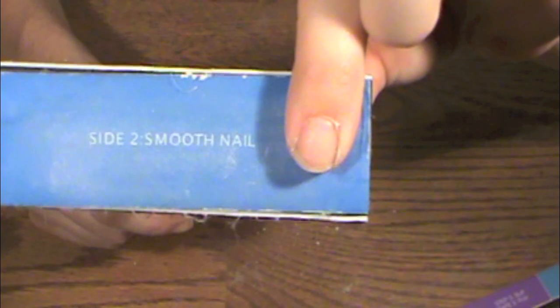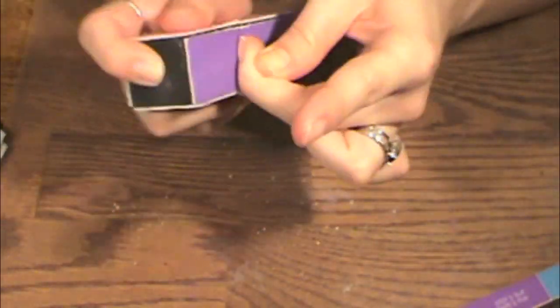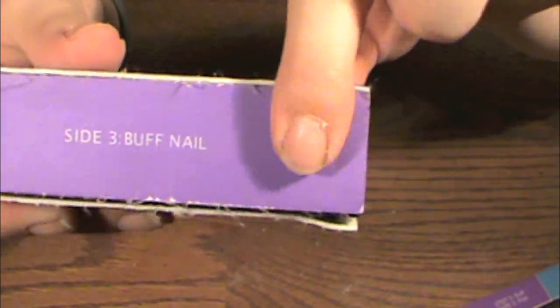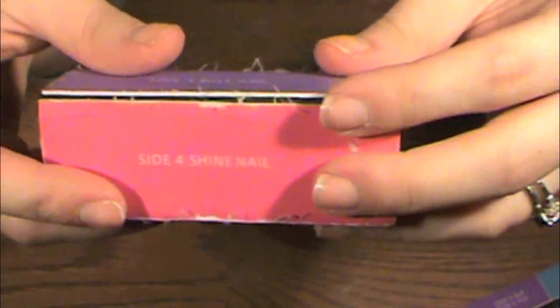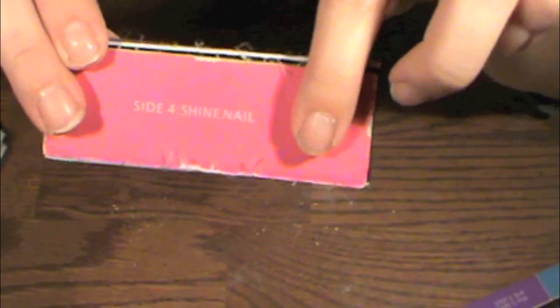We're going to go to side two, which is going to smooth the nail out. As you can see it's now smoother and has a nicer, cleaner look. Now for the next step we're going to buff the nail, which is going to give it a little bit of a sheen. Here's what the nail looks like after buffing. Now we go to the final side — the shine side — which is obviously going to add a shine to our nails. And there you have it — that's what the nail looks like after all four sides are completed.